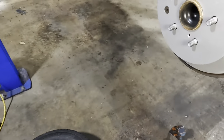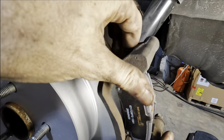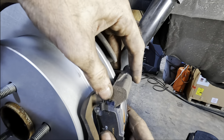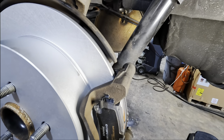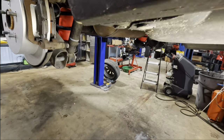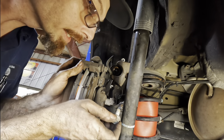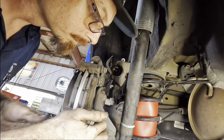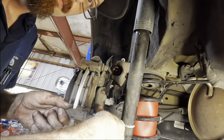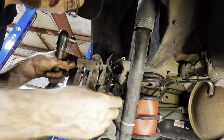Fastest brake job ever on YouTube — ever, ever, forever ever. Okay, that stuff's in. Getting around the back side one more time, we'll get those bolts in position, twist them, torque them, tighten them, and then hang the caliper again.